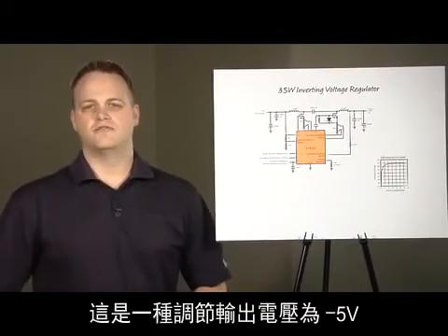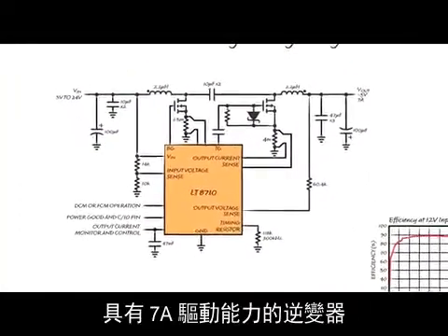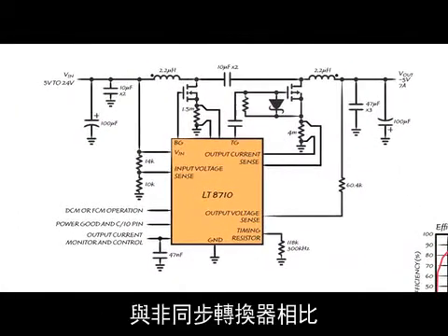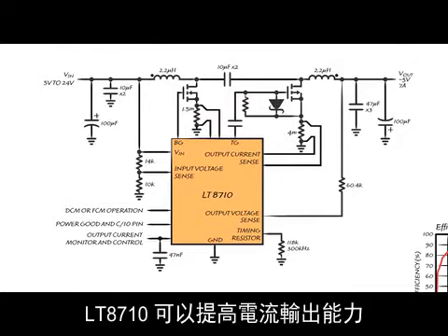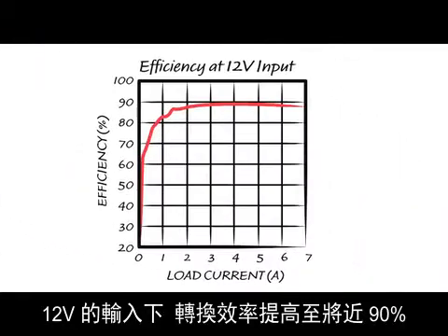Here's the inverting converter with a regulated output voltage of minus 5 volts with a 7 amp drive capability. Using the LT8710 allows for higher current outputs than a non-synchronous inverter because the PFET will run cooler than a Schottky. This shows the efficiency nearly reaching 90% for a 12 volt input.